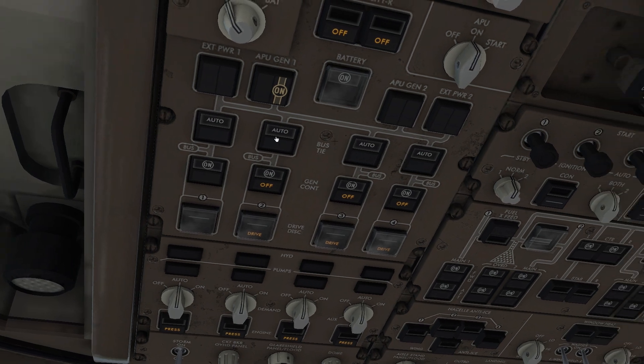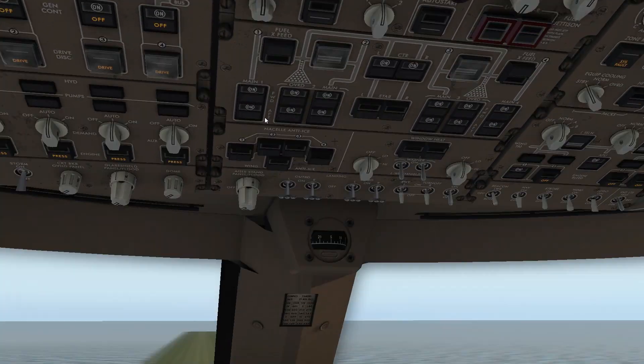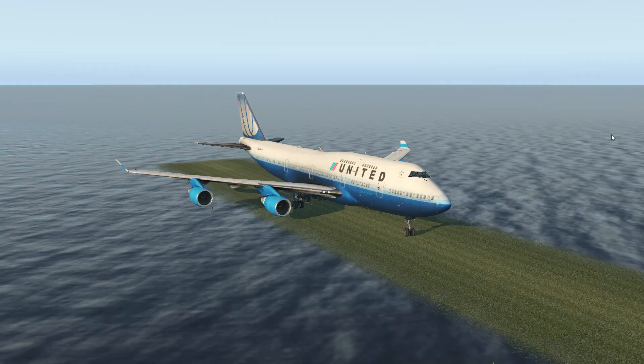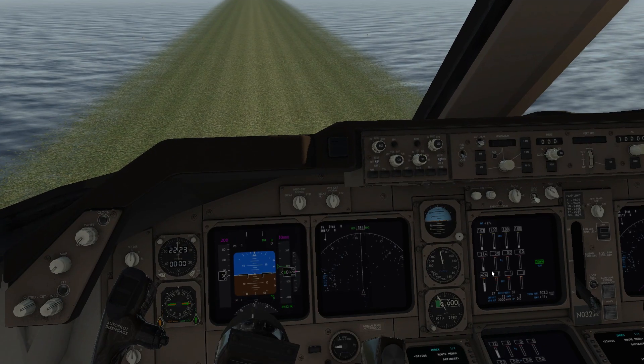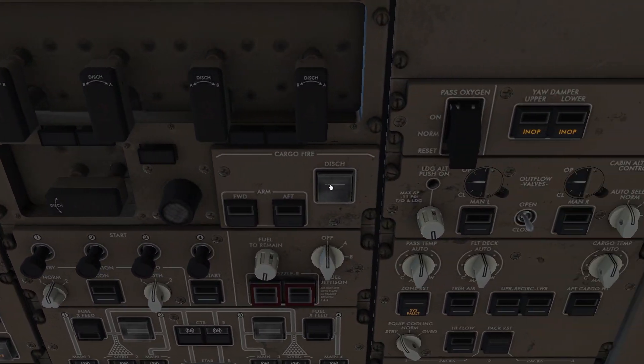Oh yes, I just put everything in auto — there we go, we're cranking the engine. Our first engine — over here you see that it's spinning and it's already ready to go. Then we need to move on.